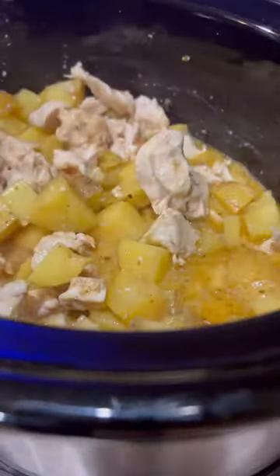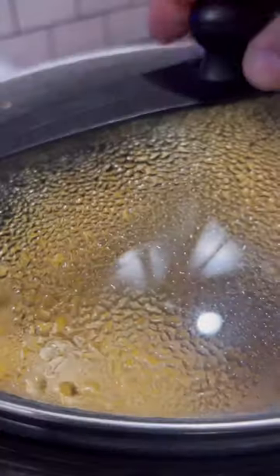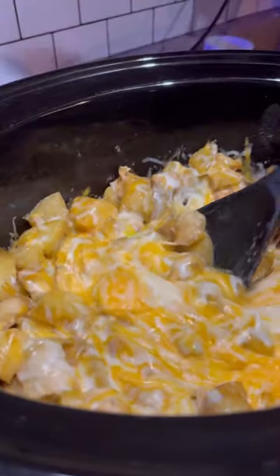Cook low and slow — six hours, stirring every hour in between. In the last 10 to 15 minutes, toss on eight ounces of fresh Colby Jack. That's all you need. Just let the cheese melt with the lid on. Meat and potatoes guys are definitely going to be happy with this one.